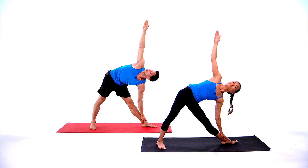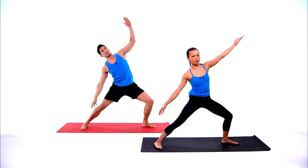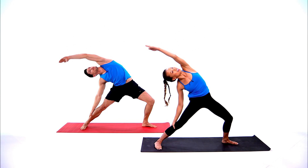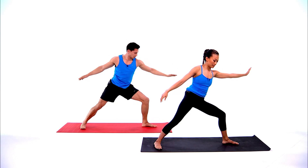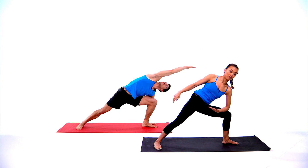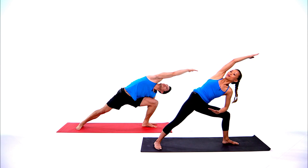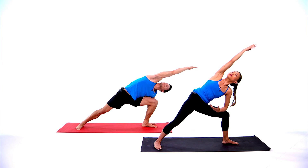Take another inhale, let it go, exhale. Slowly bend the front knee, reverse warrior. Exhale extended side angle — feel free to bring your left hand down on the mat, or if you need to modify, rest the left forearm on your left quad. Right arm forward.